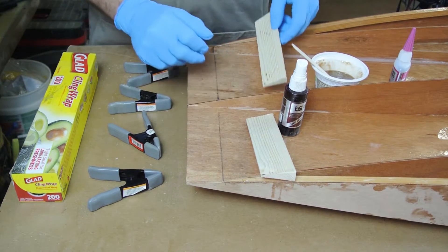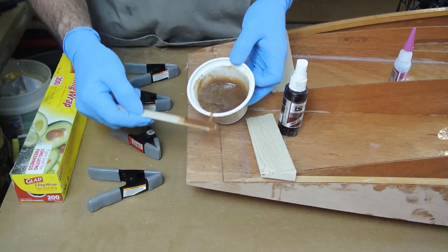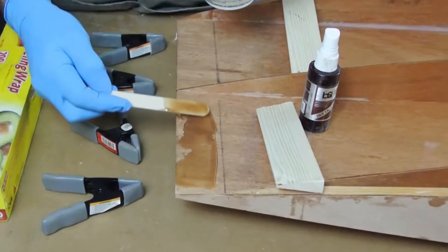Mix up a single batch of slightly thickened epoxy and apply a thin layer to the bottom panel, but be careful to stop short of the line that marks the front edge of the blocks.